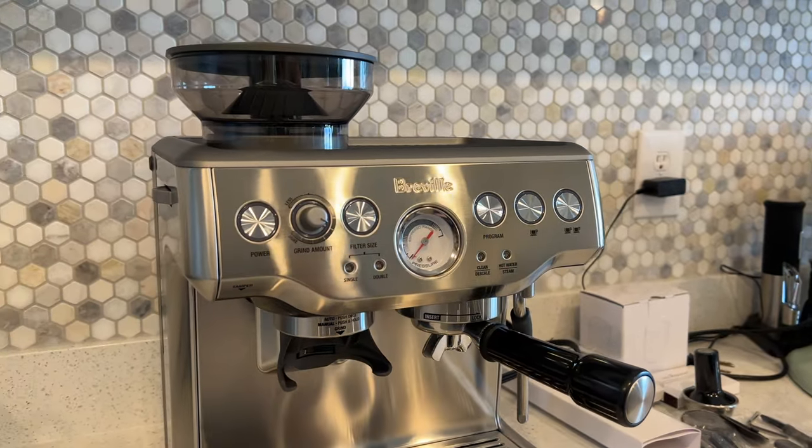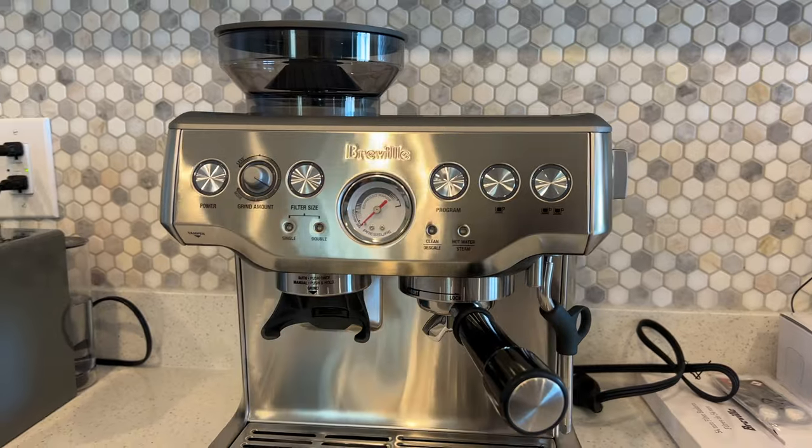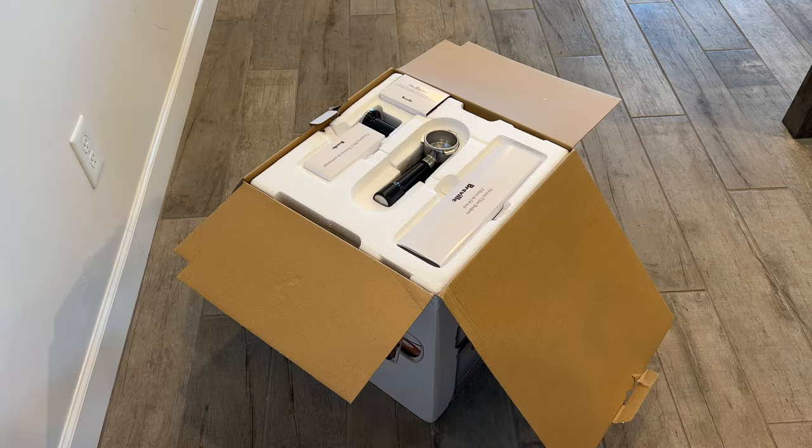Welcome back to the Lost Digit. Today we're looking at the Breville Barista Express Espresso Machine. I got this in stainless steel and found it on sale at Williams Sonoma, so I went ahead and got it.